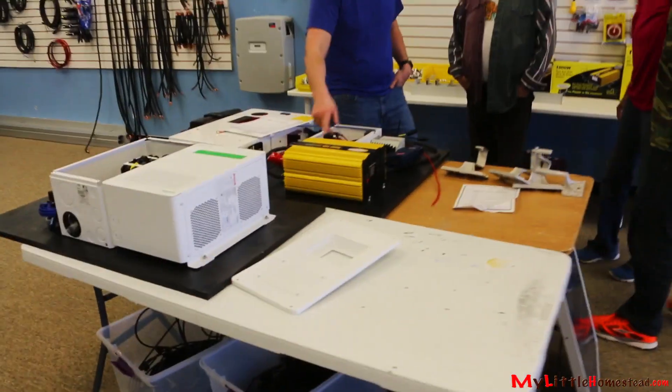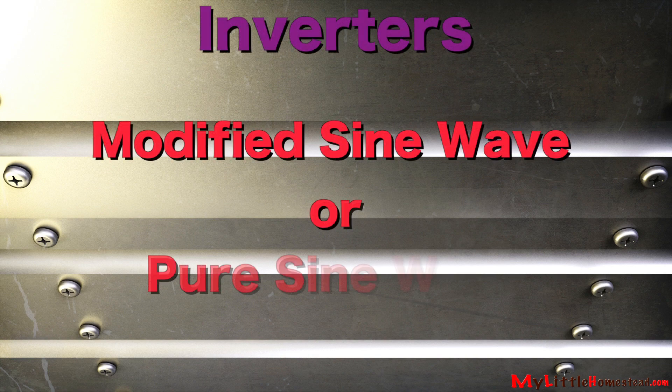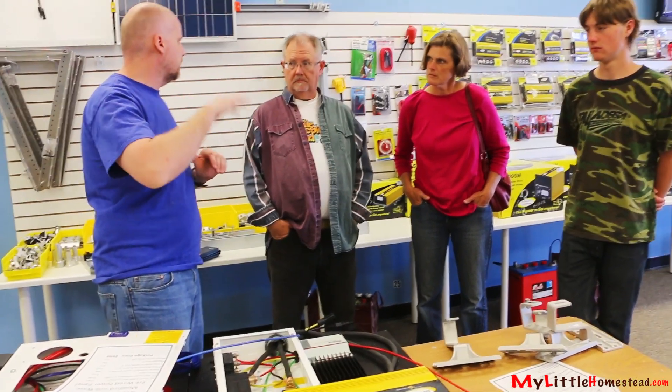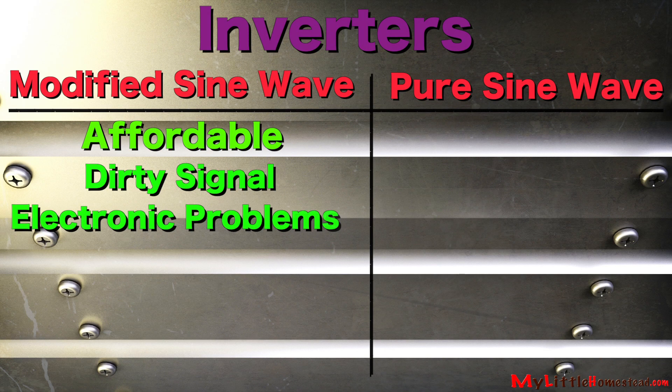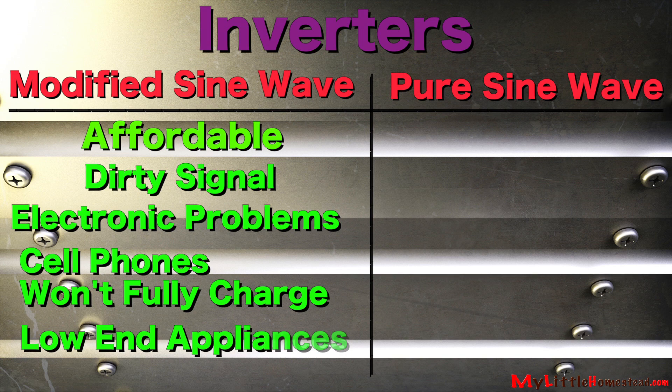We have this version which is a modified sine wave. There are two types of inverters to choose from: the modified sine wave and the pure sine wave. Although modified sine wave is less expensive, it comes with a price — it isn't steady, it's up and down. Electronics can be really miserable; your phone batteries won't charge well. It's typically used with low-end appliances.